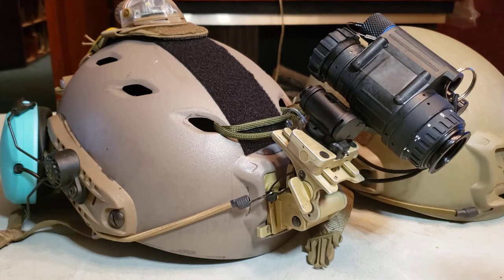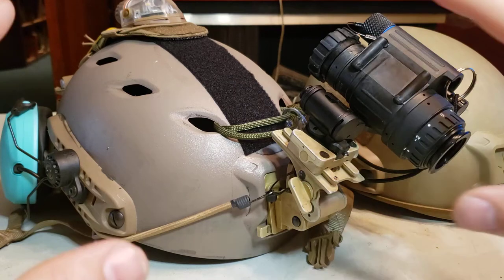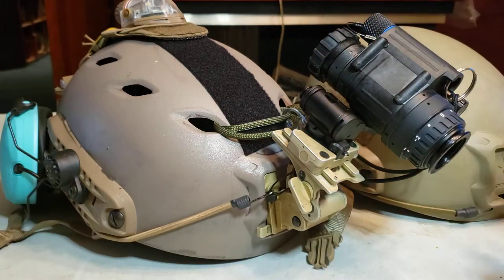There are some things that are noticeably different with this OpsCore, particularly the stiffness and the quality of the ARC rails. By the end of this video, all the stuff should be off of the Chinese helmet and mounted onto the OpsCore Fast, and I'll show you some of the things I don't like.